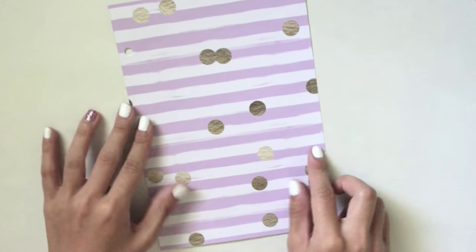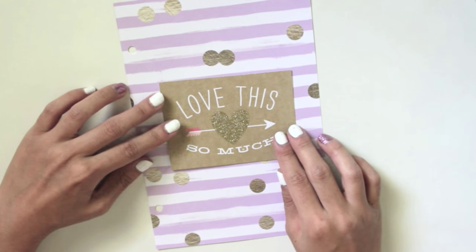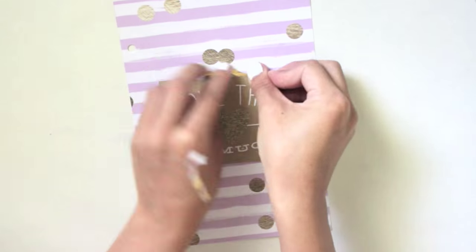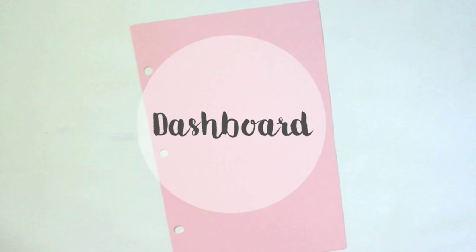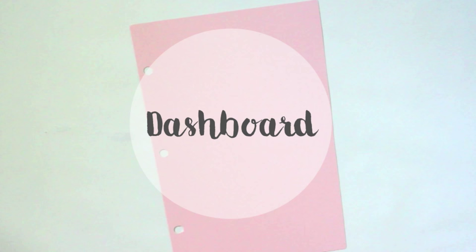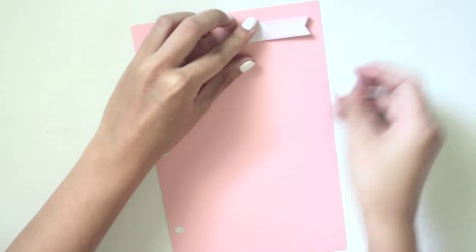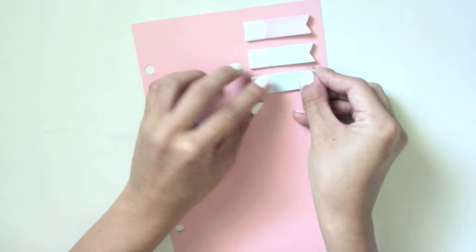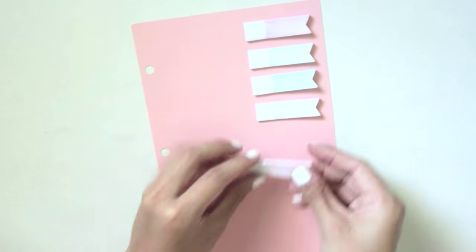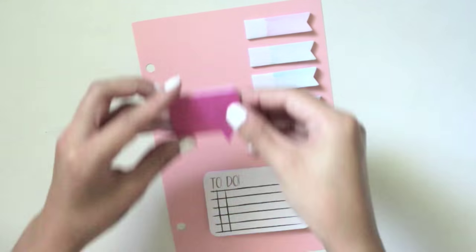Once that's done you can pretty much just decorate it however you want. I decided to put a really cute journal card over it and tape that down with some gold foil washi tape. Next, we're moving on to the DIY dashboard — it's pretty much the same thing, but then you can stick on some page flags, sticky notes, or whatever you want. I just put my Target page flags and some sticky notes on mine.